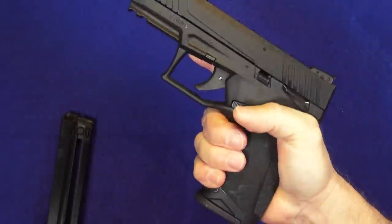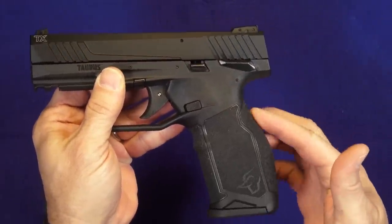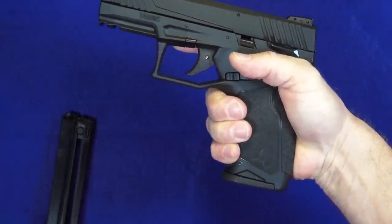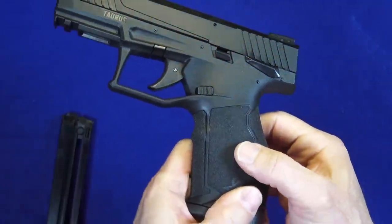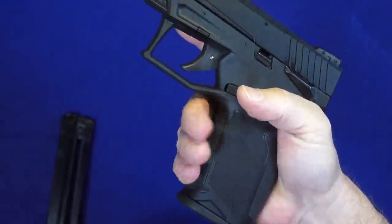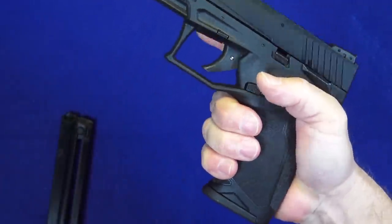Just first picking it up out of the box and holding it, it has a very very nice ergonomic feel. This is almost like the old Walther PPX — that dramatic dog leg in the back — but it's a little more curved than that gun. The texture is very much like the Sig e2 grip, very much like that. It feels great and they've put it in all the right places.